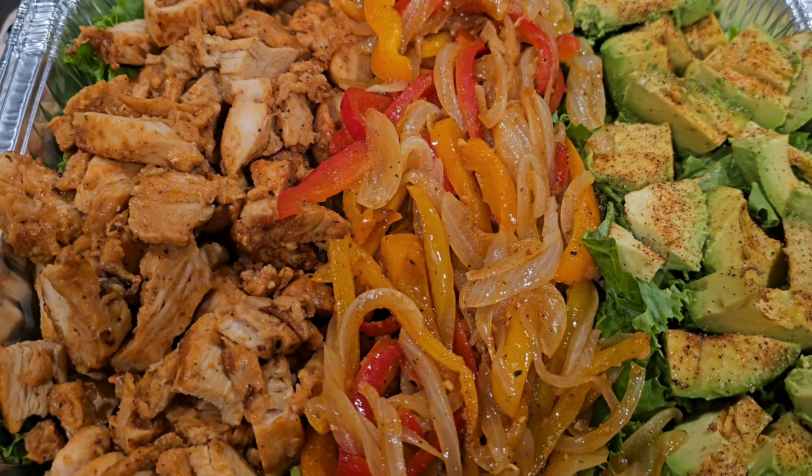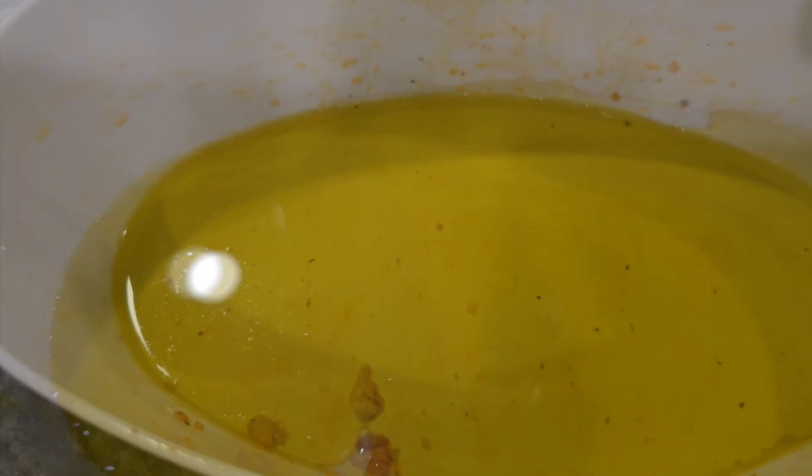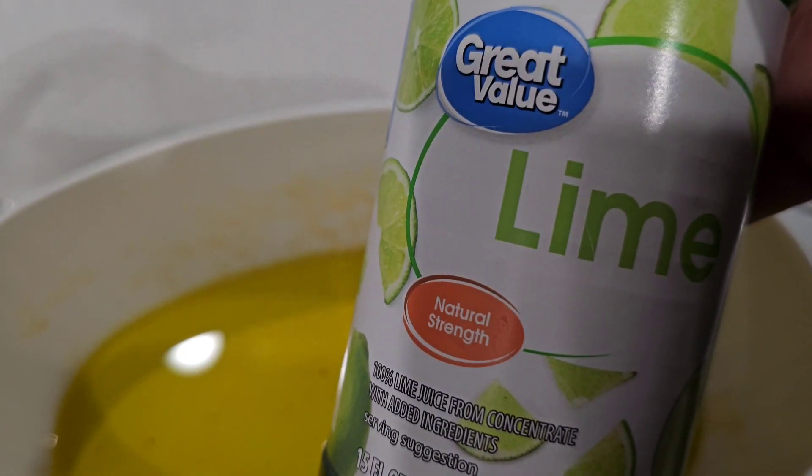Now we have to make a dressing for this. I'm using the same bowl from my chicken — the remnants are going to make it taste even better. We're going to start off with some olive oil, about three tablespoons, and I will list all of the ingredients in the description box. Then some lime juice — I used about a third of a cup.